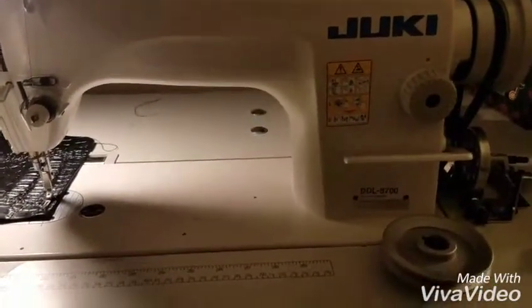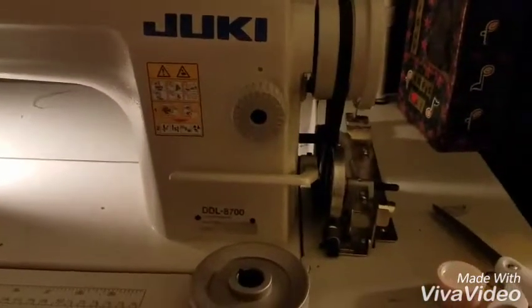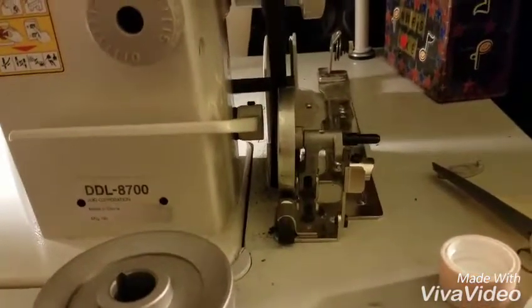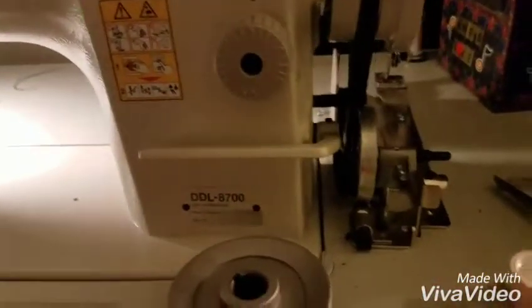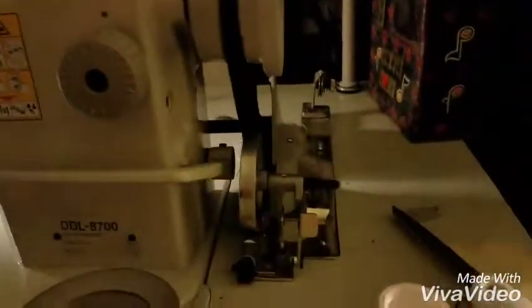I need to move the bobbin winder — whoever put it on here didn't put it far enough over. When I bought the table and machine it was all put together; a guy had it in his garage and never used it. I bought it already assembled, a little dinged up but in brand new condition with the plastic still on it.